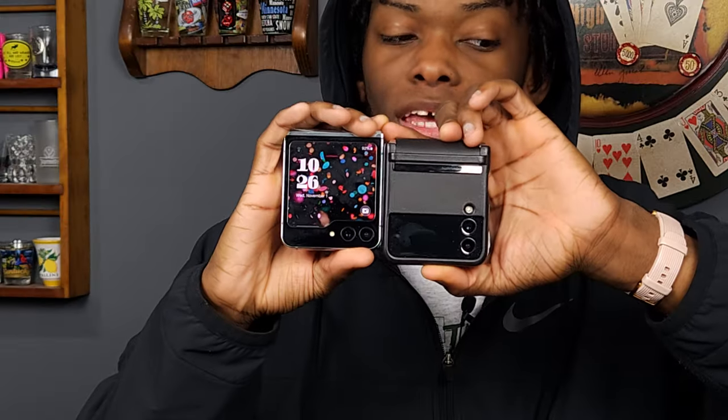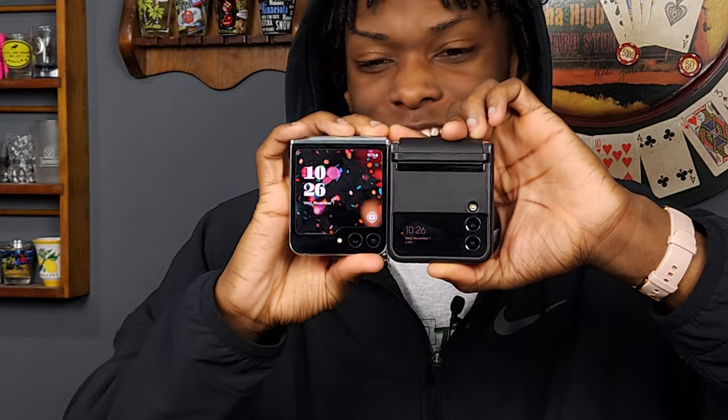Next up we got to talk about the screen and the fingerprint scanner. Let's talk about the cover screen. Comparing this to the Z Flip 4 — you cannot tell me this ain't a hell of a difference. With how much bigger Samsung made the cover screen, you can do a lot more than before. The Z Flip 5's cover screen is 3.4 inches, compared to 1.9 inches on the Z Flip 4. So you got 3.4 versus 1.9 — and who said size didn't make a difference?